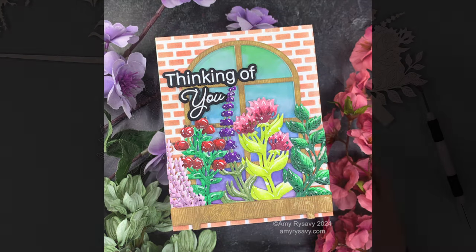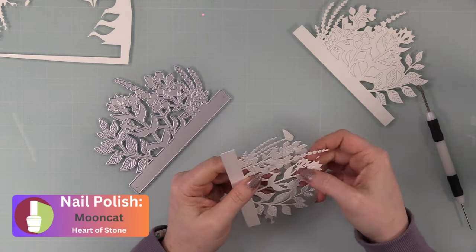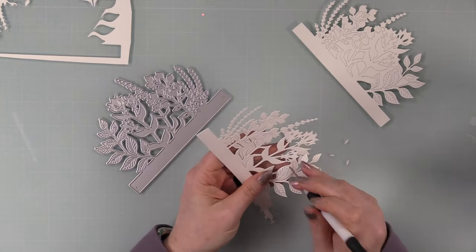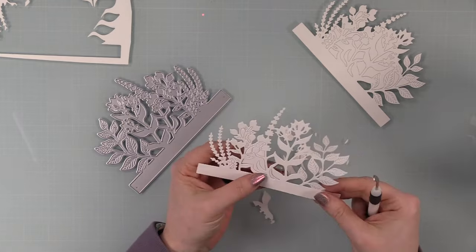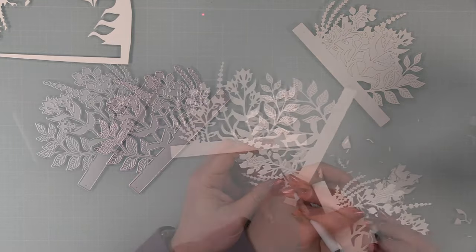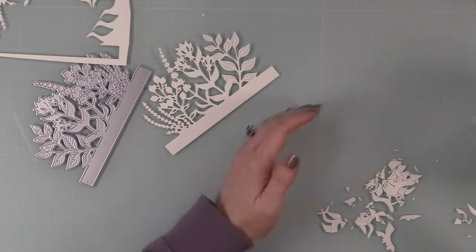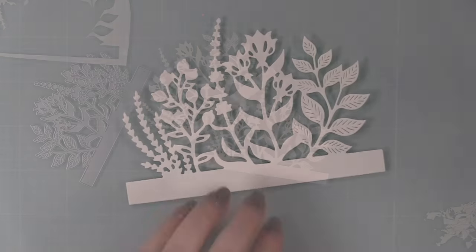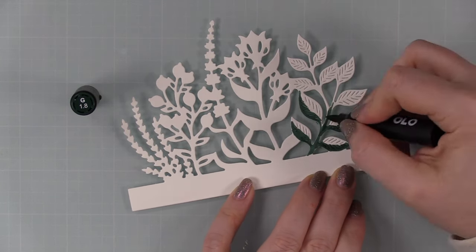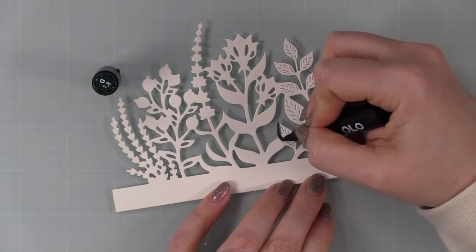I started with the Picket Fence Garden Topper Wafer Die and die cut this from Simon Says Stamp Smooth White cardstock, then popped out all the little interior bits. Because I want to do alcohol marker coloring, it's just easier to remove all these bits first. I did this twice, so I've got two die cuts to color — I wanted to shift one of them and have two layers just to give everything a little more depth.